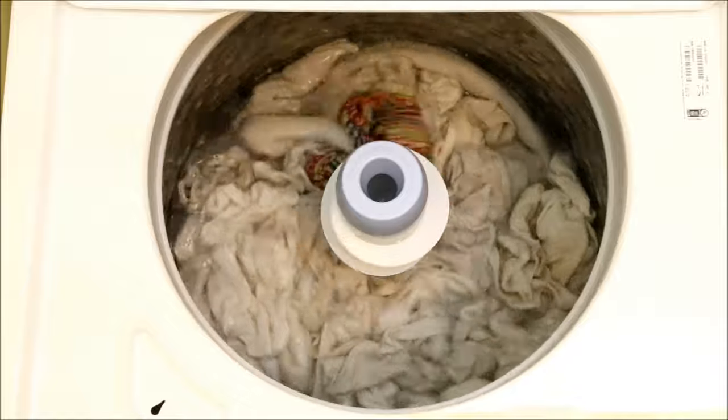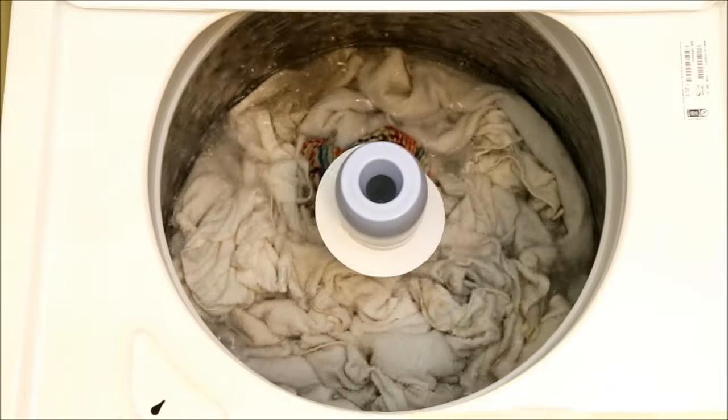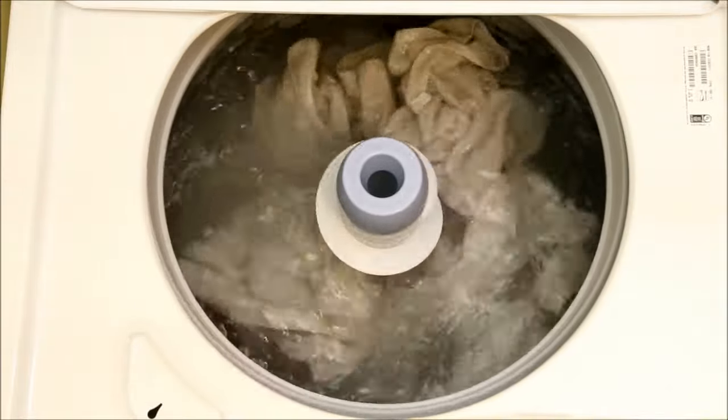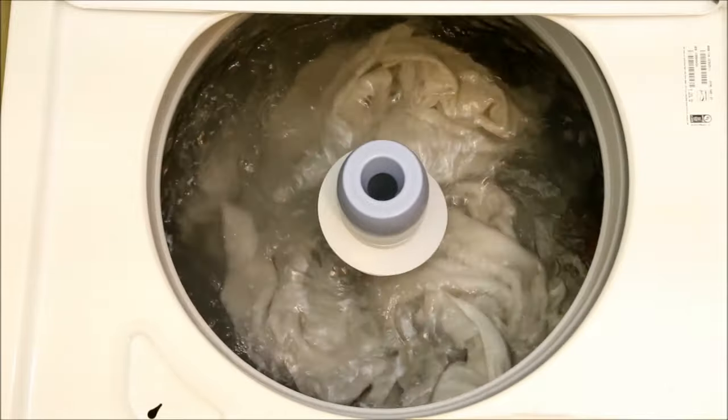So what can we do about it? Simple — we'll lie to the machine. Let's see what happens with the same load if we set it to the bulky bedding setting. And here it is with the same load. The water level is 3 inches lower than in the deep fill setting. It uses a lot more water than the other settings, but at least it isn't tearing up clothes.